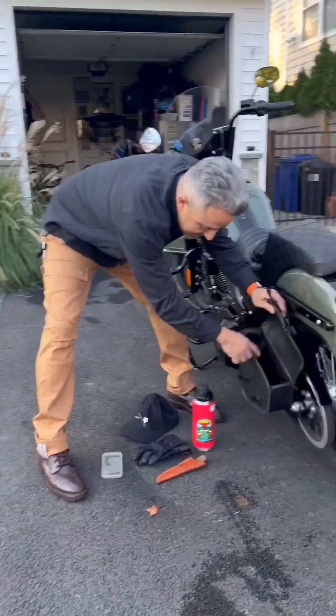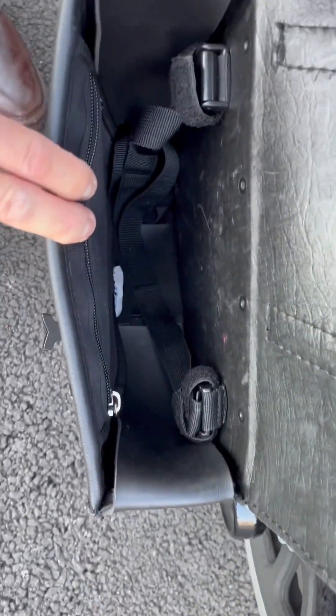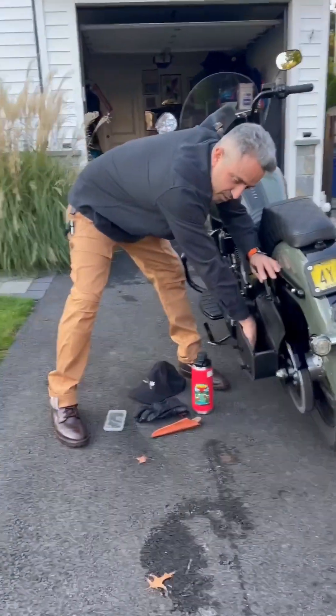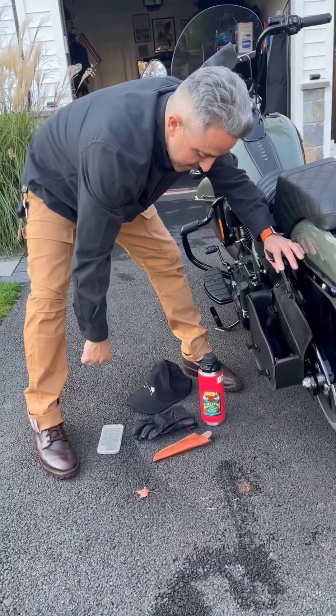It doesn't look that big, but it actually has a ton of deep room. If you look inside there, it's a little tricky to get installed, but once you get it, there is a zipper pocket inside here if you want to put registration or insurance — that kind of stuff — which I keep in my windshield bag.